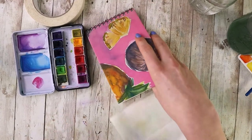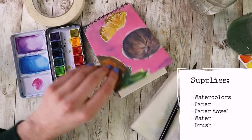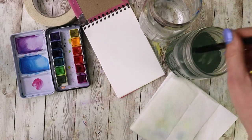Hi, hello and welcome to Rebel Unicorn Crafts. Today I want to give you a really quick watercolor crash course. These are the supplies that I'm going to be using, but this will work for pretty much any supplies.